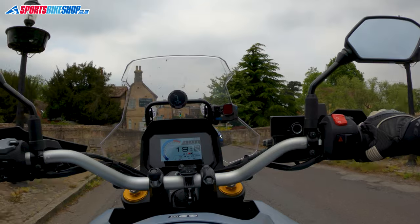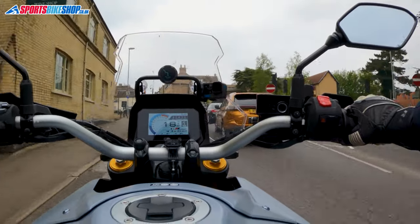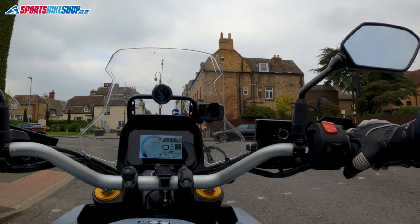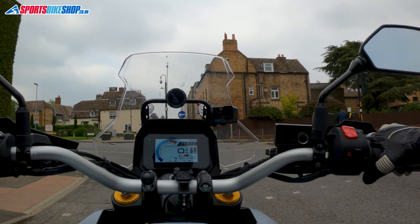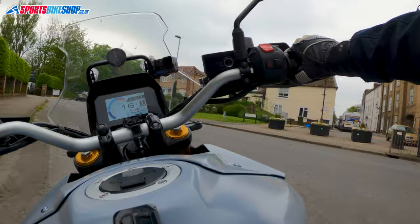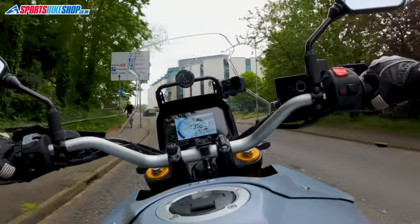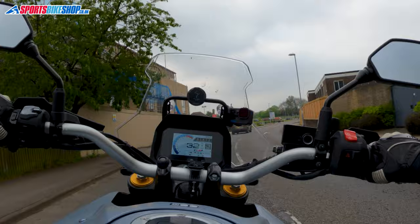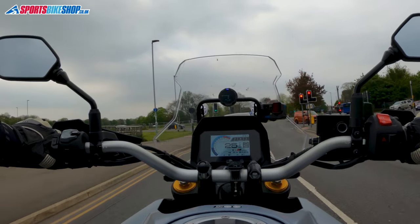On posh sat-navs, if you put a route in and you're not exactly where that route starts, there's usually an option to get the sat-nav to take you to the start of your route. This Beeline doesn't give me that option. So my next route starts at Huntingdon railway station. I chose that because I didn't know where Joe was going to send me this morning, so when I plotted this route on my computer yesterday, I didn't know where I'd be starting from. I put in the railway station and I thought the Beeline would just give me the option to go to the start of the route, but it doesn't. I think most people would probably want to start the GPX route where they already are, so this might not be a major issue. But there's a reason why expensive sat-navs have that option, and this doesn't.